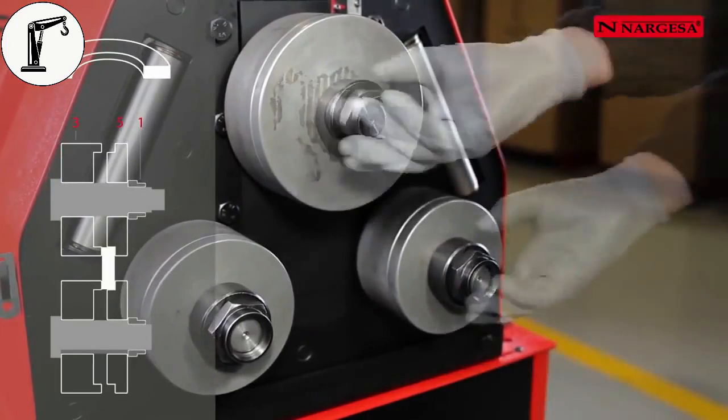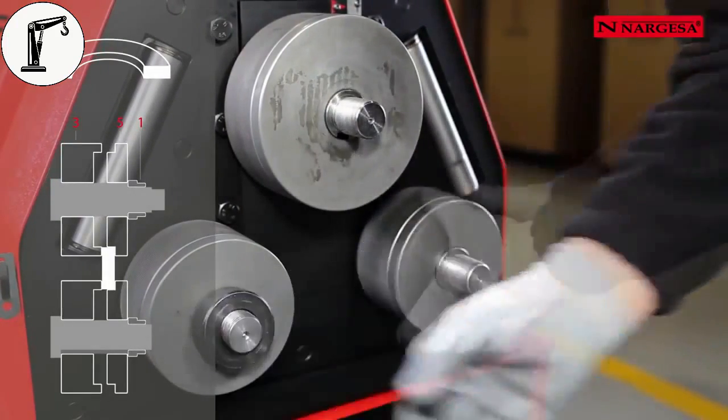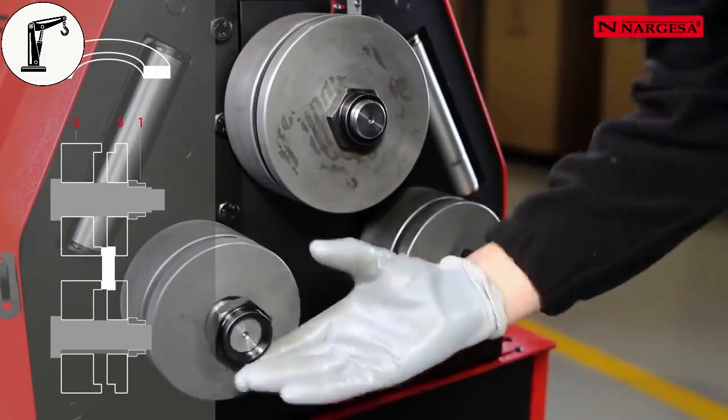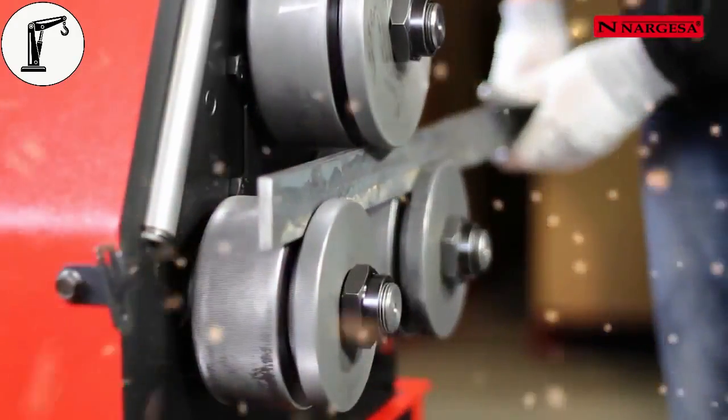To bend the bar along the edge, the same rollers are required as for the flat side. It's only necessary to adapt the opening between the rollers to the size of the material.